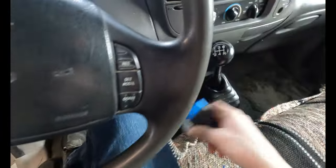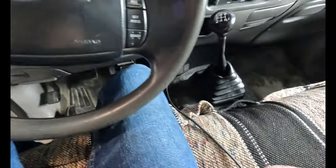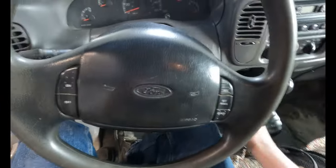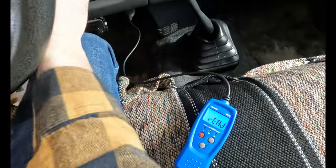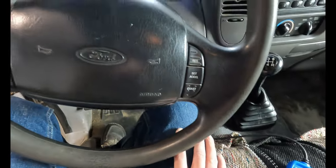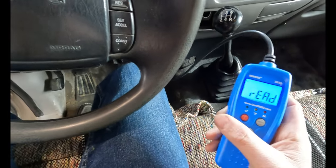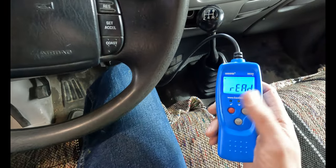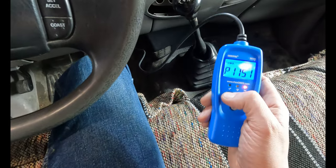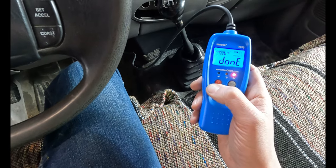Coming in here now, we got our little scan tool. I picked this one up from a garage sale and it's like brand spanking new — keep that in mind, you guys can buy used tools that work very well. Throw the key in. It says it's ready. We'll give it a second and it's going to beep at us. P1151 — so we've got an O2 code. I'm just going to hit erase on that. The erase is done.